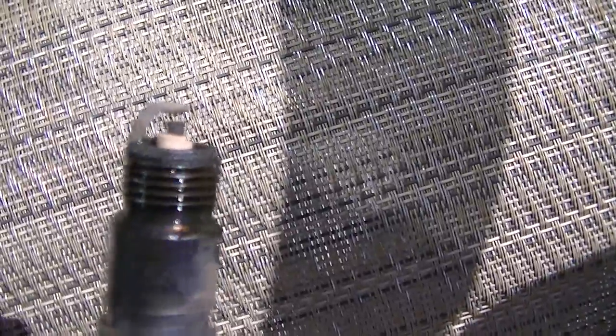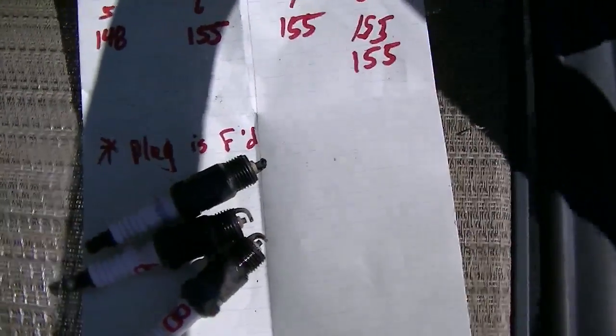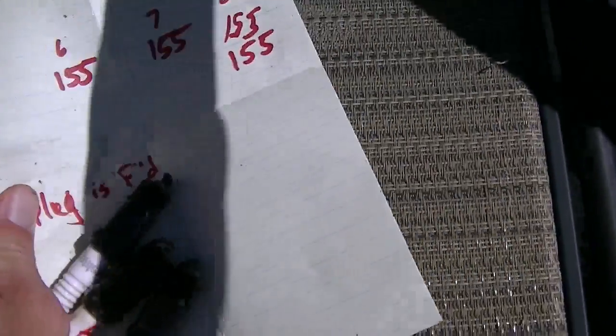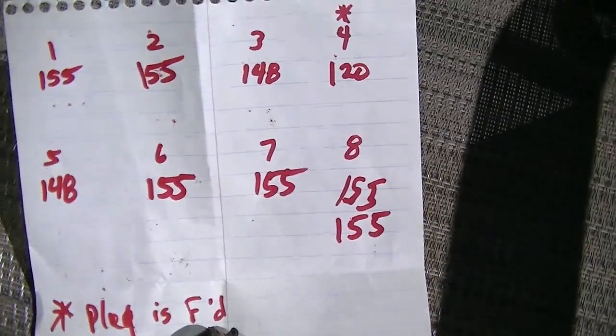So five of them are at 155, two of them are at 148, and one is at 120 — definitely not good. The two that were at 148 are holes number three and number five. And number four is done.